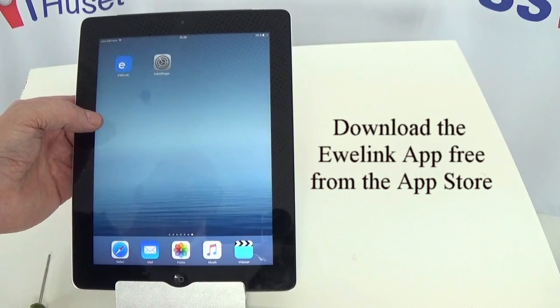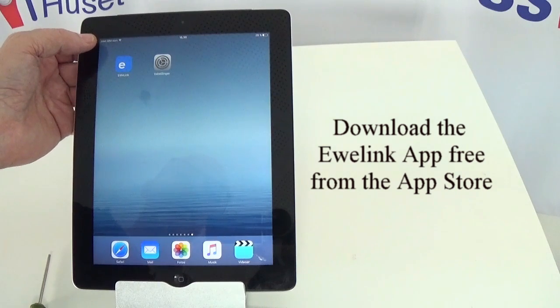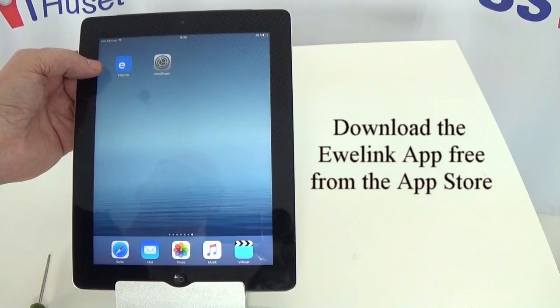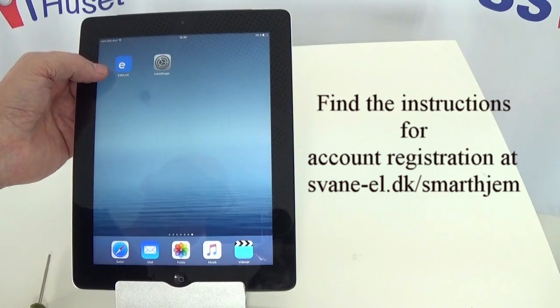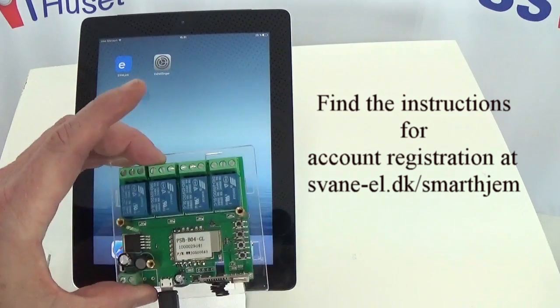Once you've installed it, you will be required to register for an account to control all your devices. If you have any questions about that, we have an instructions manual on our website under the device or under the smart switch.